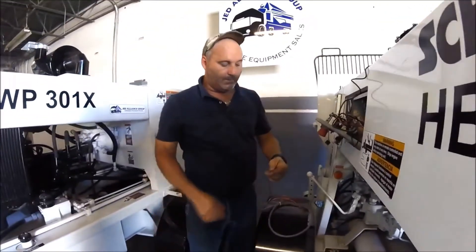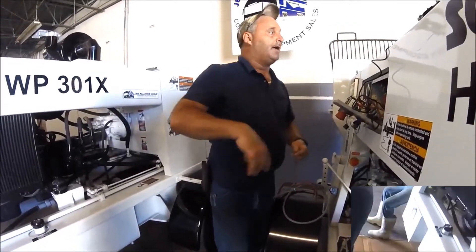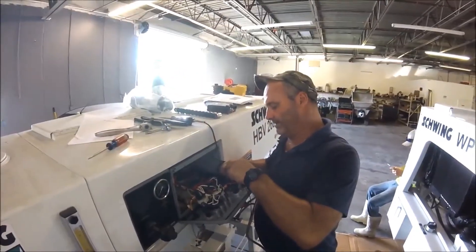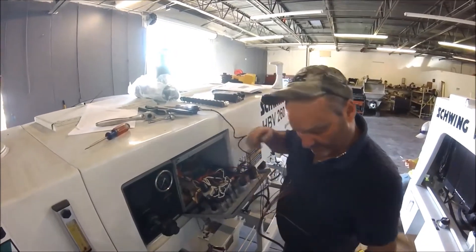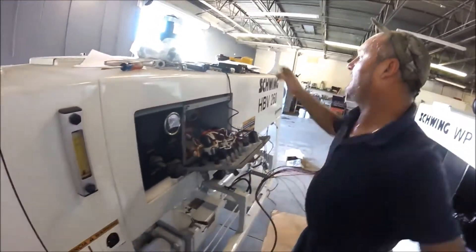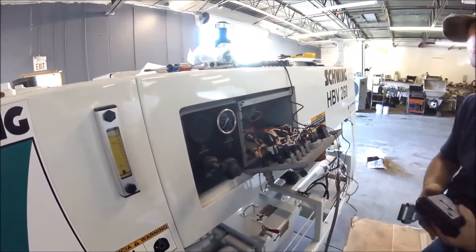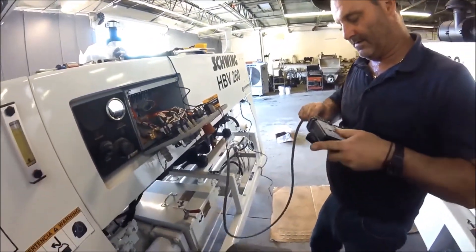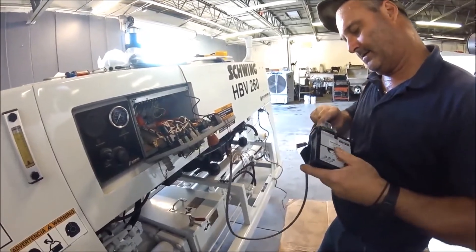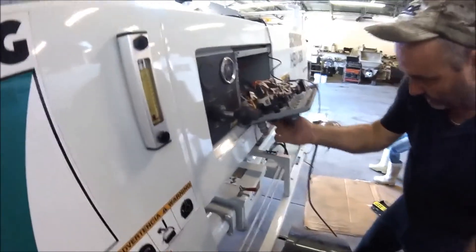So I'm going to hook up red and black power. Now real quick, just a little demonstration. Power for you. We're going to hook up the ground. We're going to plug the machine in. We're going to energize the system and you have power.